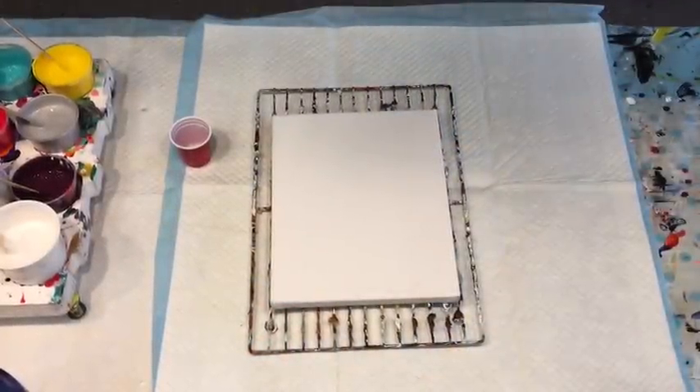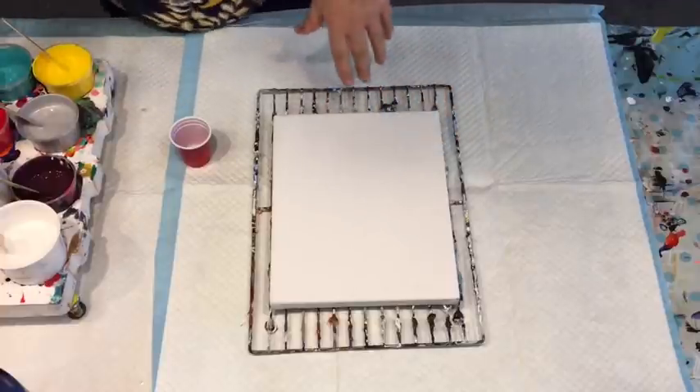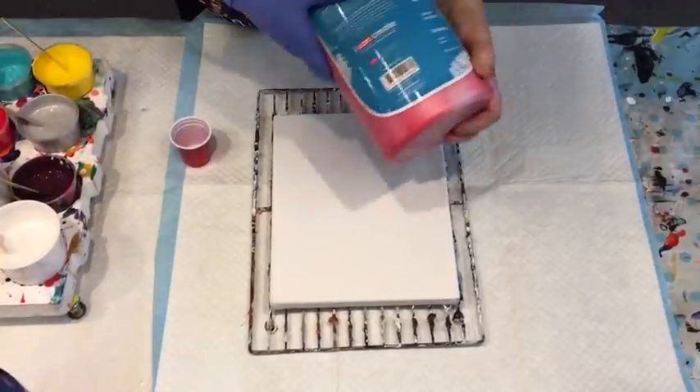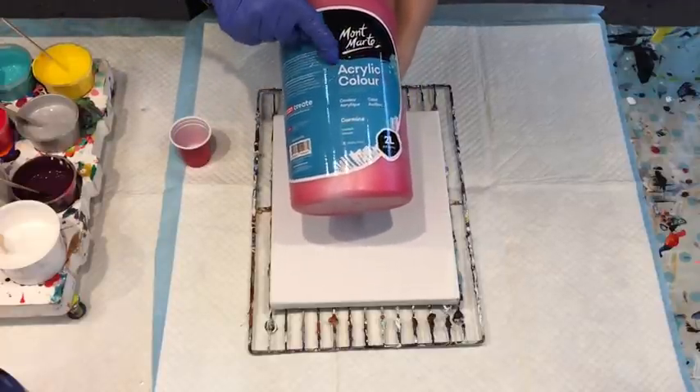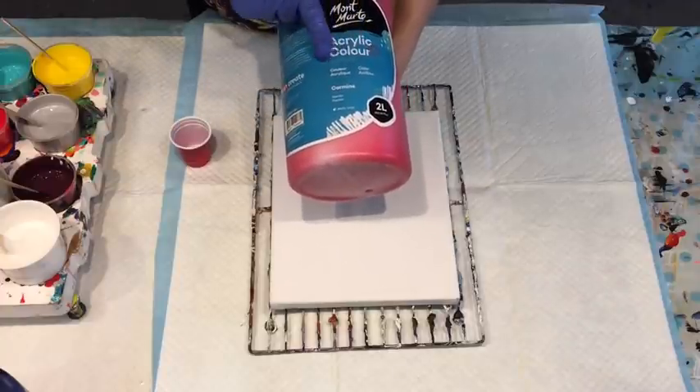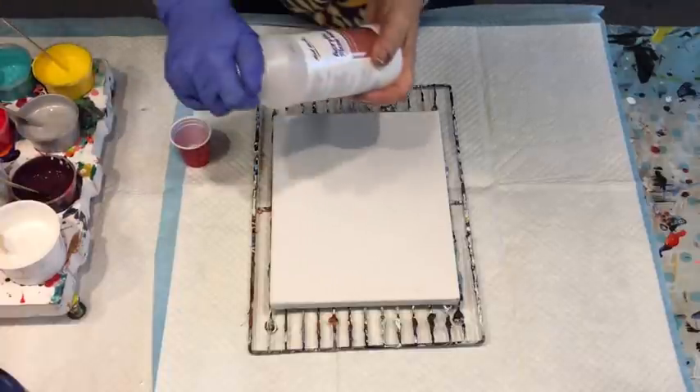Good day and welcome! It's Jilly Cube from the Sunshine Coast in Queensland, Australia, coming to you with another acrylic pour. Today I am doing a test again with my Montmart Studio Acrylics, and this time I am going to add the Montmart pouring medium to my Montmart acrylic signature paint.